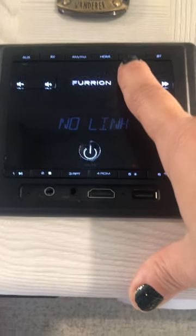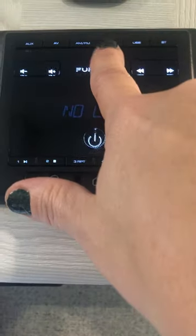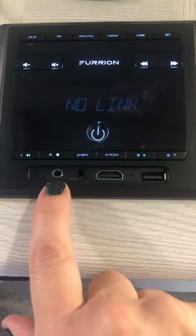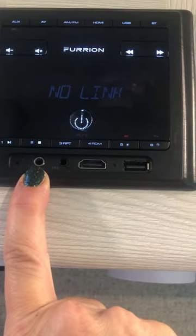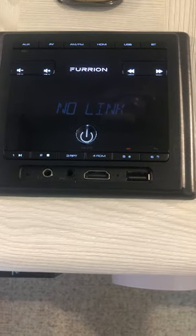You can also plug in a USB and press the USB button, plug in HDMI and press the HDMI button, use your headphone jack, or play AM/FM radio if that's available.